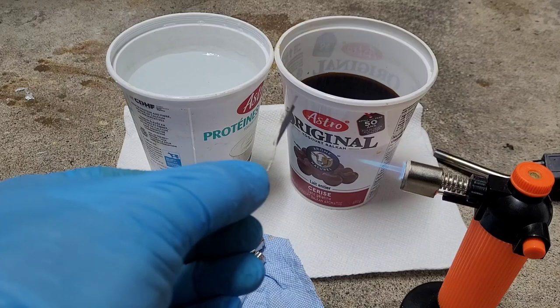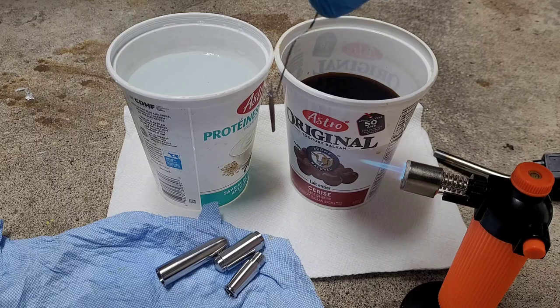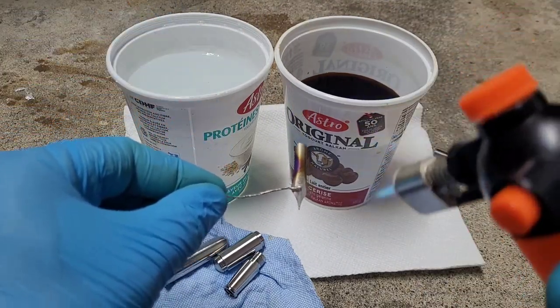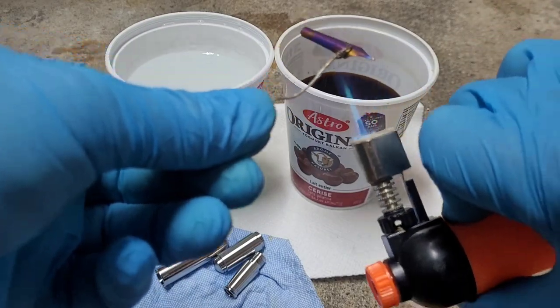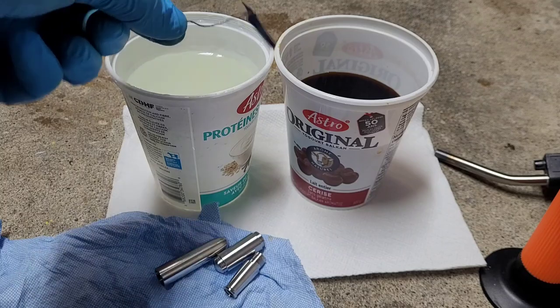Using the torch on a nib is a little more delicate just because it's so much smaller and thinner — it's very easy to heat up. This is my first time ever trying to do this, but I'm just watching the temperature, which is indicated by the color the nib turns. I'm getting it pretty close and I figure let's just dunk it and see how it looks. And you know what? Not too bad.